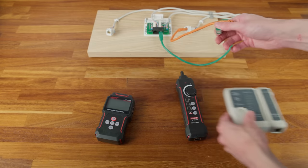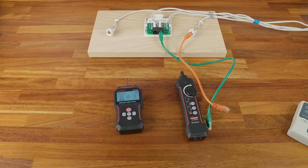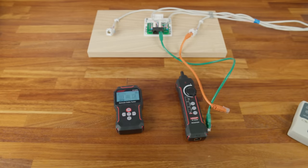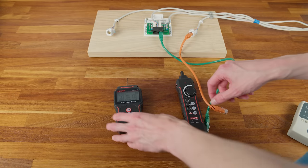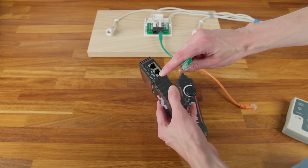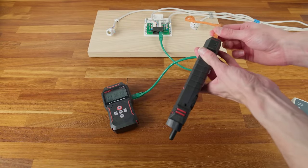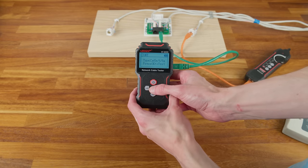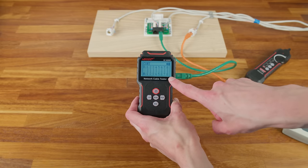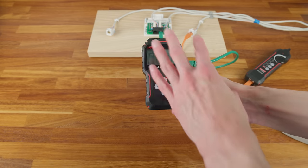Now let's look at the Noiafa tester. Holding the front button, it powers up in just a couple of seconds — a nice benefit over the Android-based CCTV tester that takes a minute or two to boot. For the continuity test, we plug a cable into the QC/CONT port, plug the remote end into the other end of the cable, go into continuity, press OK, and straight away we get the result — no waiting. It immediately shows all wires are connected.